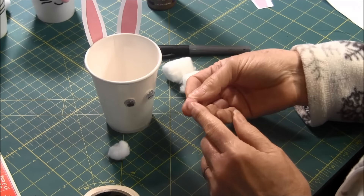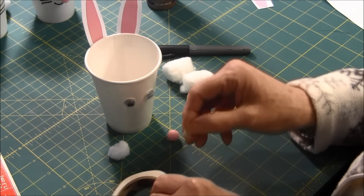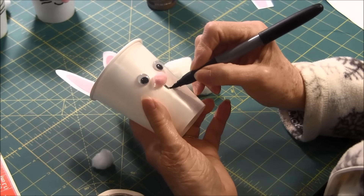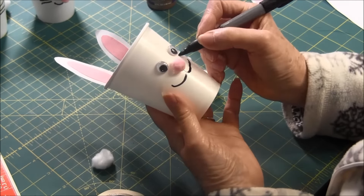Now I'm using a little pink pom-pom for the nose. And you'll use your marking pen — a Sharpie — to draw the mouth and the whiskers. Oops, I'm not doing a very good job! And the whiskers.